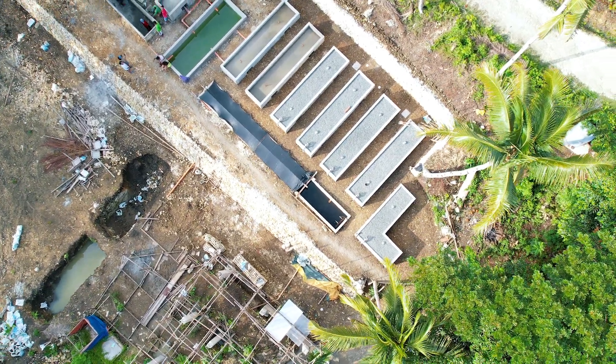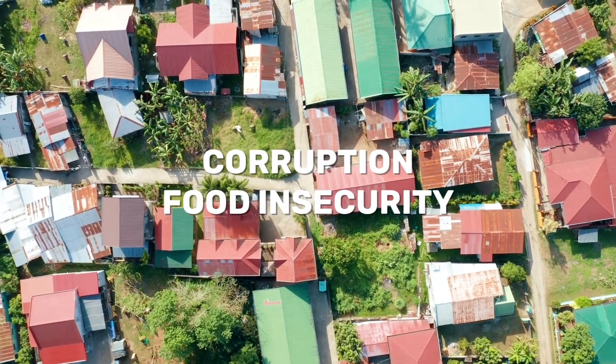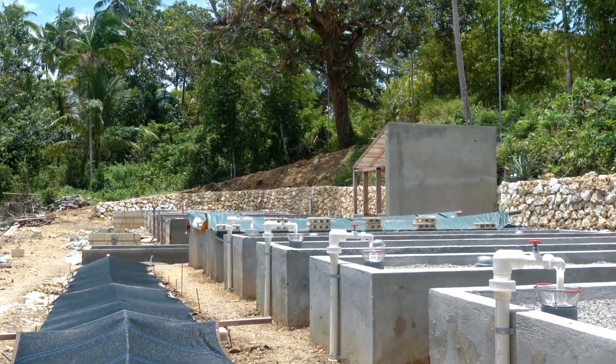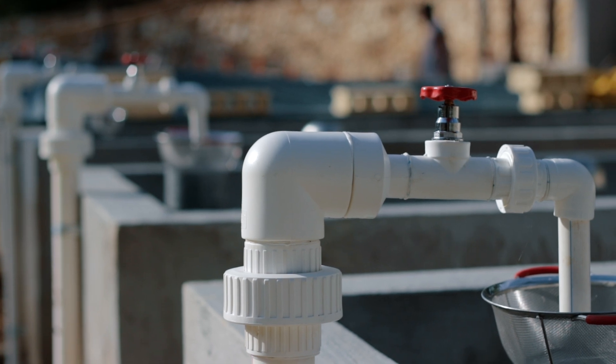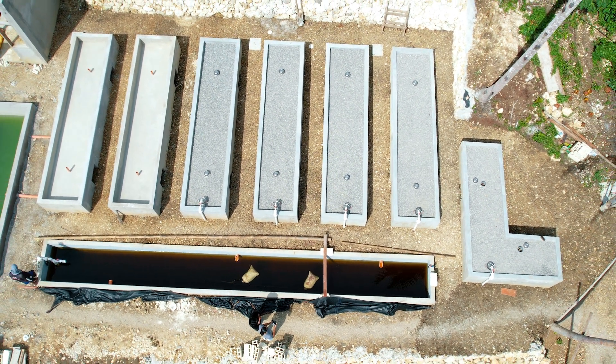Welcome to another episode of the Pursuit of Coconuts, where we're building a social enterprise to fight corruption, food insecurity, and support farmers. On the last episode, we just built a pond and the planters and filled it. Now we are needing to cycle to grow the bacteria and all the good stuff in our system to make it alive.